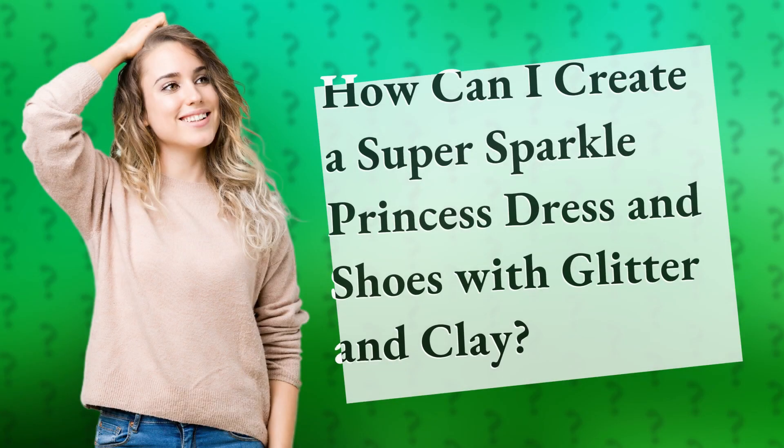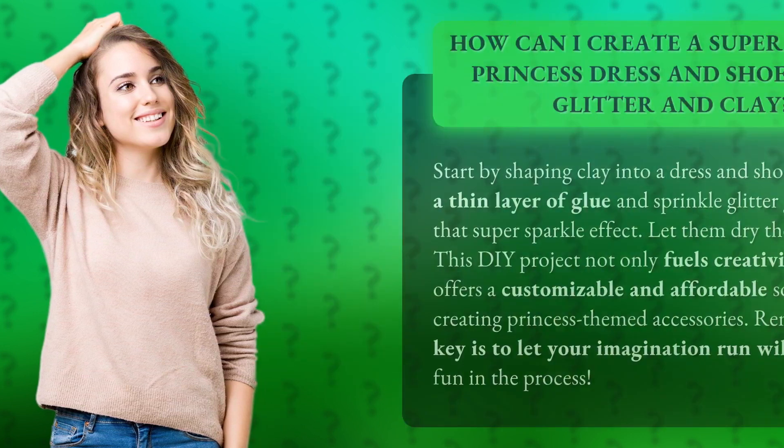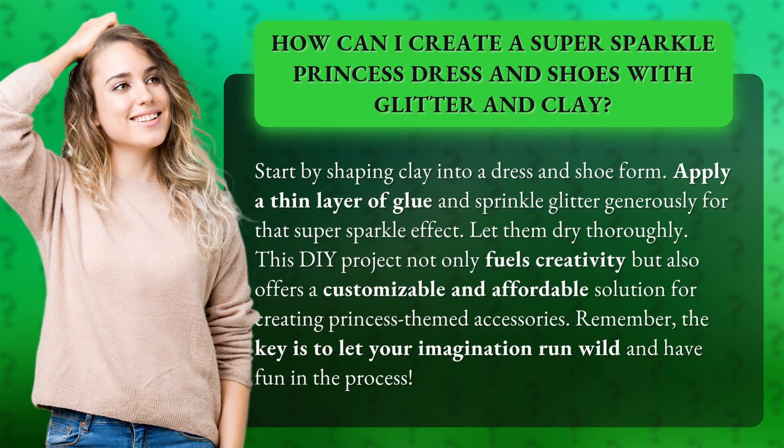How can I create a super sparkle princess dress and shoes with glitter and clay? Start by shaping clay into a dress and shoe form, apply a thin layer of glue, and sprinkle glitter generously.